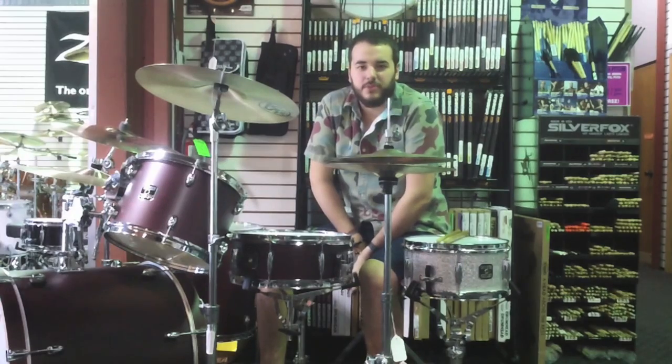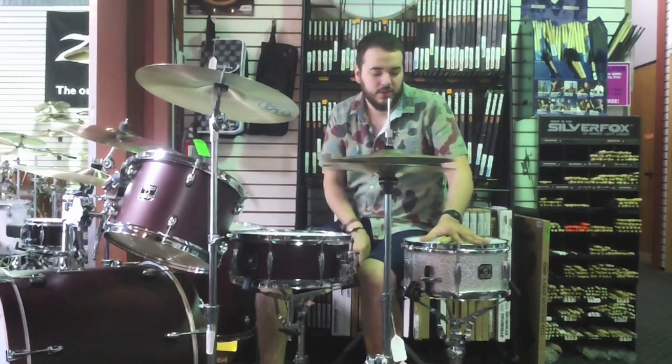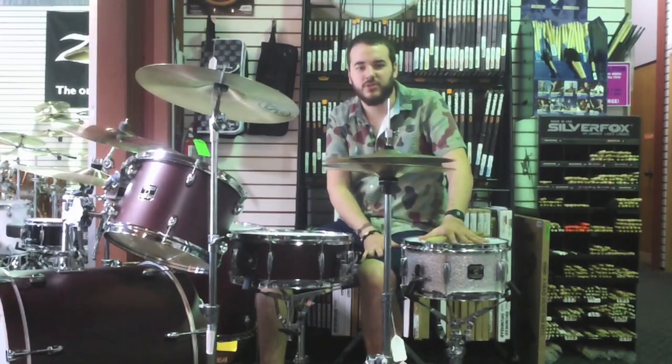Hey, this is Dustin out of Coalition Drum Shop with another drum review video. Today we've got Gretsch's brand new 6x12 mahogany popcorn snare drum.